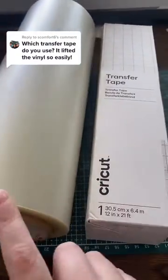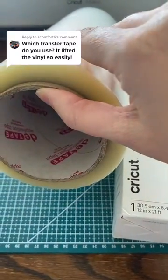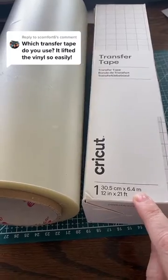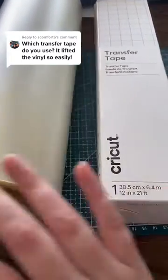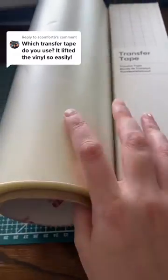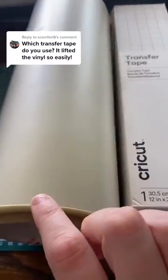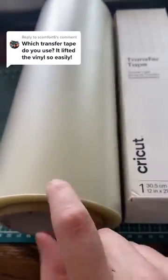These are the transfer tapes that I use. This is the D tape that I get from MPD Supplies. This is the Cricket transfer tape, which I can get anywhere from Amazon to Cricket — basically anywhere that sells Cricket supplies.